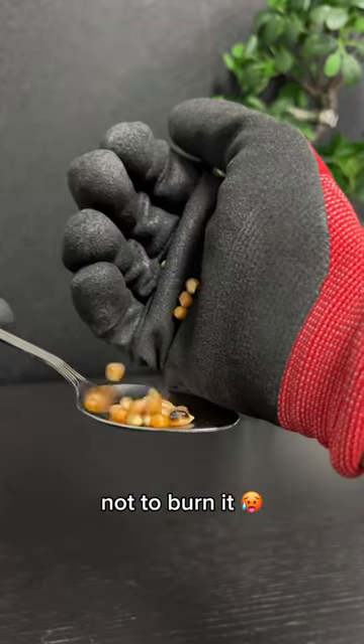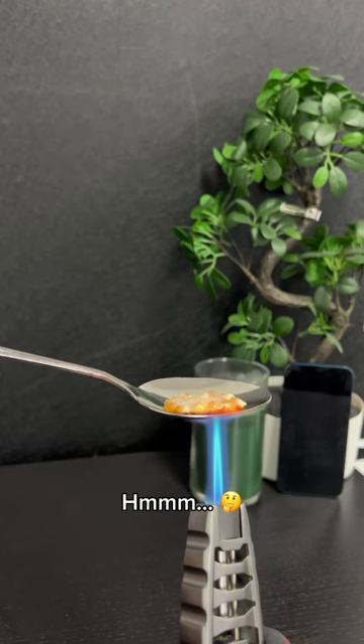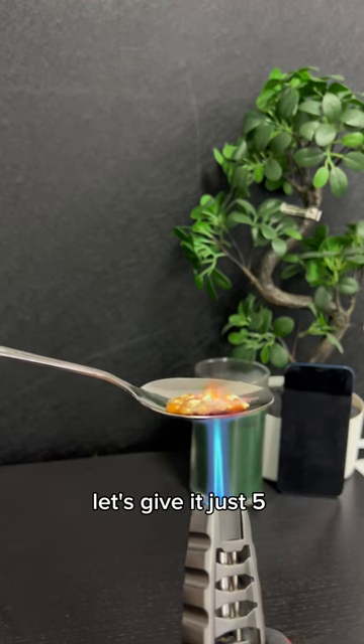Also, we want to bake the corn, not burn it. So we will use a spoon. Hmm, nothing is happening for now. Let's give it just five more seconds.